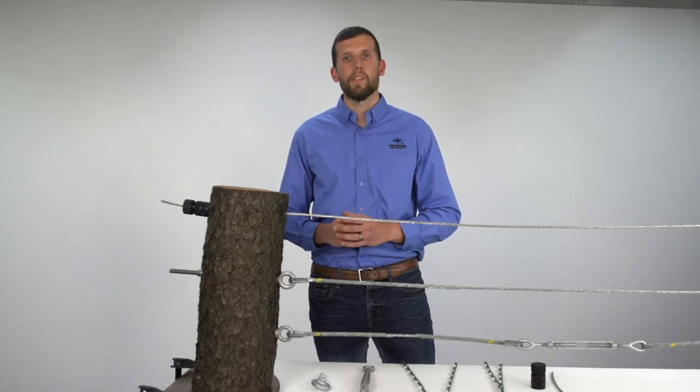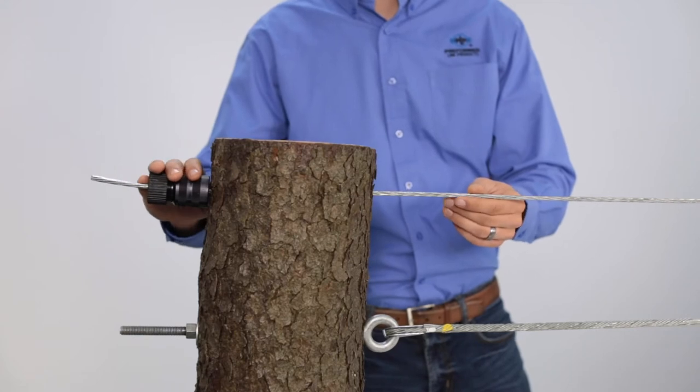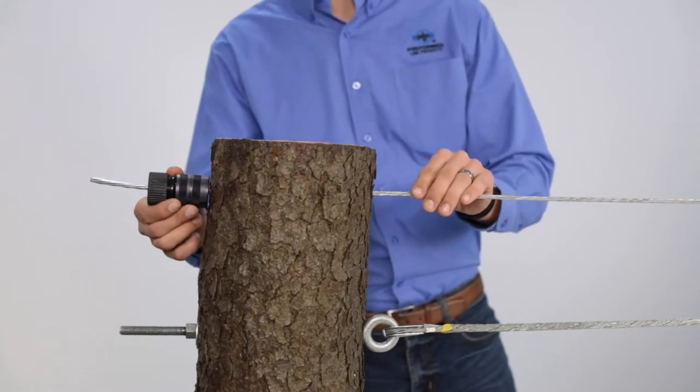Today I'm going to show you a few examples of how our products can be used to cable trees. Starting at the top, we have a standard application utilizing our wedge grip dead end.